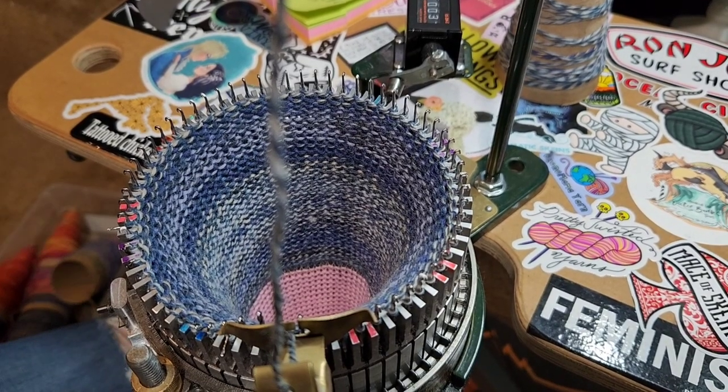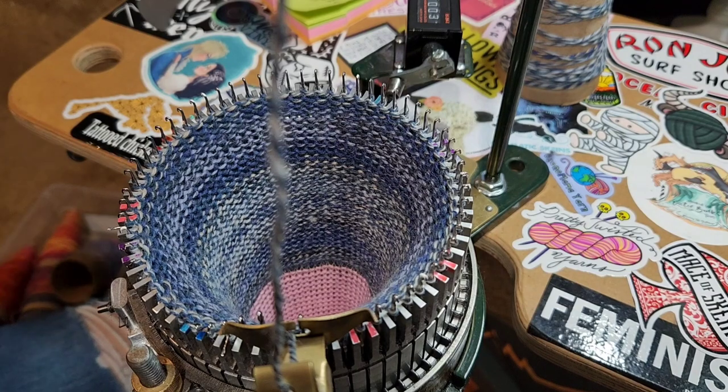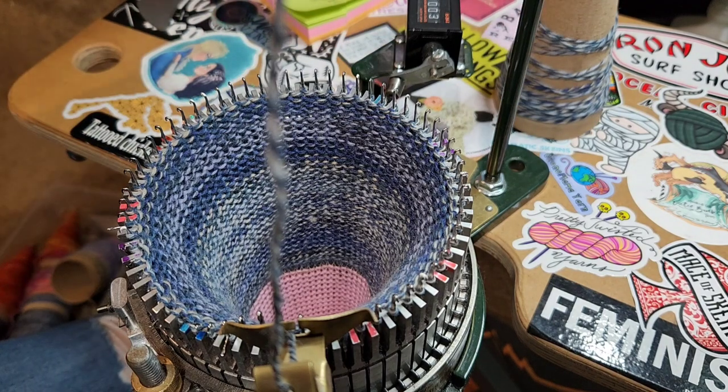Hey everybody, it's Aquila, and I'm back with another cranking video. This one's going to be really short, sweet, and simple. This is how you do a Russian join, or a color change, on your knitting machine — the same as you would do in hand knitting, except on your machine. I am almost out of yarn on this cone, so let's get started.